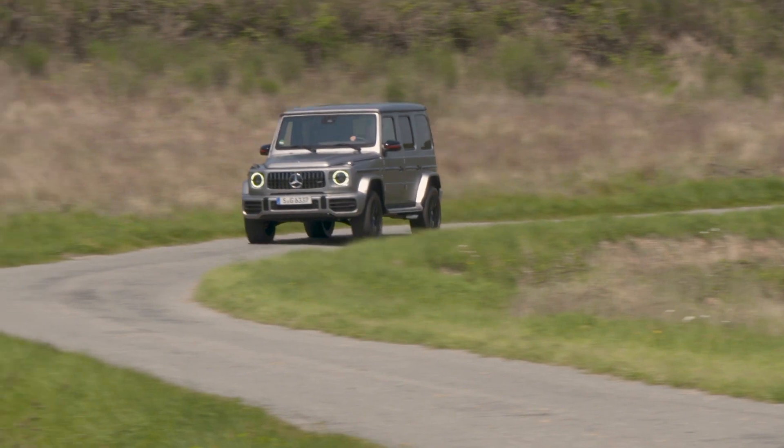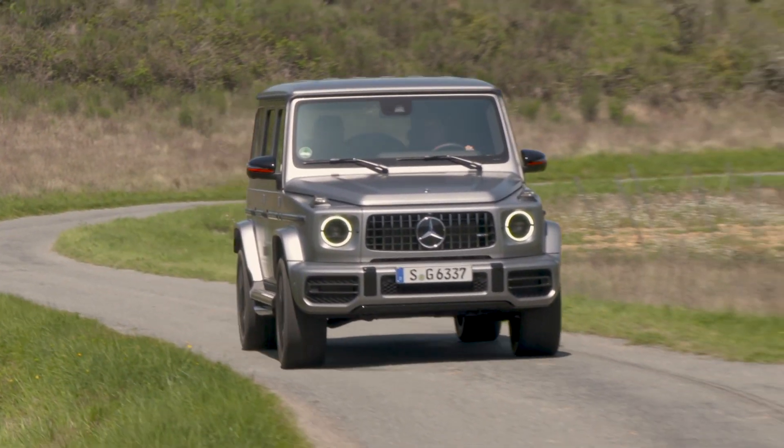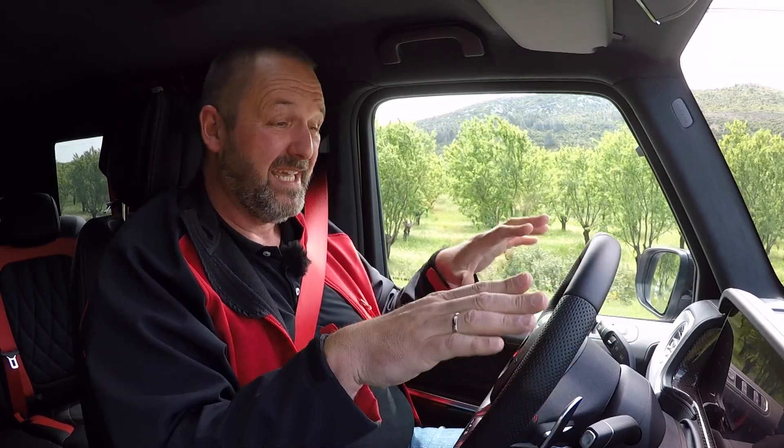The AMG G63 accelerates from 0 to 100 kilometers per hour in only 4.5 seconds. With the new V8 bi-turbo and 585 horsepower, 850 Nm of torque, if you push the pedal to the metal it really feels like being on a rocket. And when you lift off, somebody kicks your back end. But this rocket weighs more than two tons.